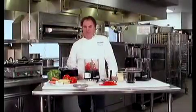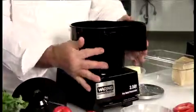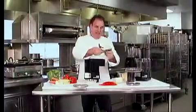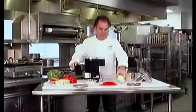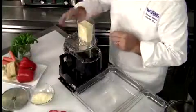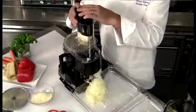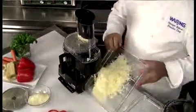And now let me show you the continuous feed chute. You could do up to 875 pounds of food in an hour. Great cheddar cheese — take a look how easy it is to put together. Left to right, snaps right in place. You have this slinger that shoots all the food from the feed tube right inside. We have the shredding disc — same system, same way, left to right, snaps right in. Voila. Nice big block of cheddar. Let's turn the unit on and you're going to see how quick this cheddar shreds. Beautiful.